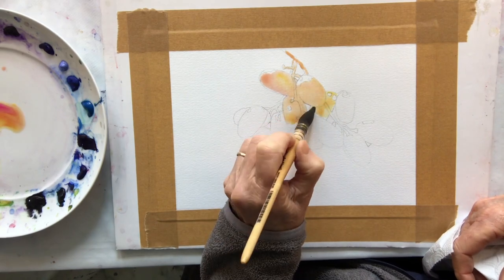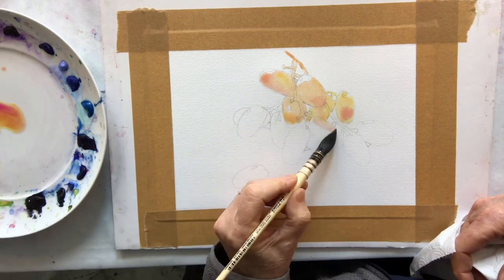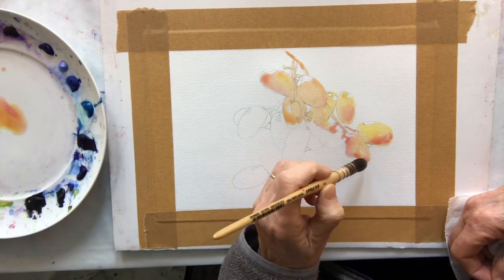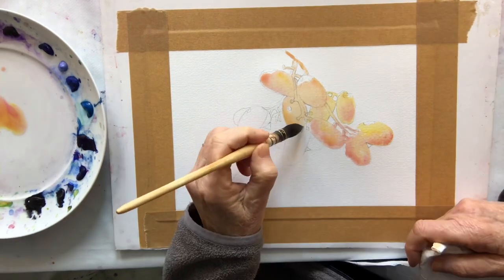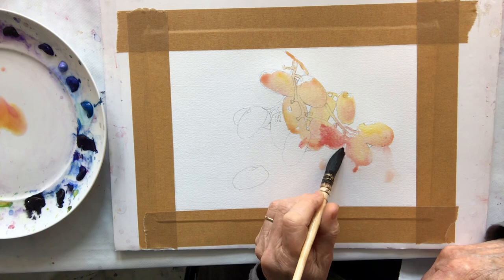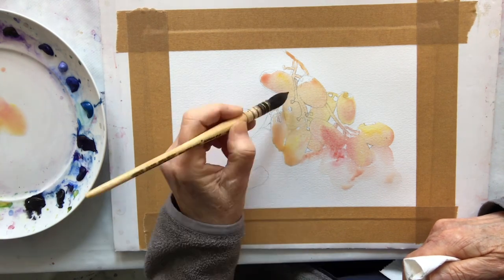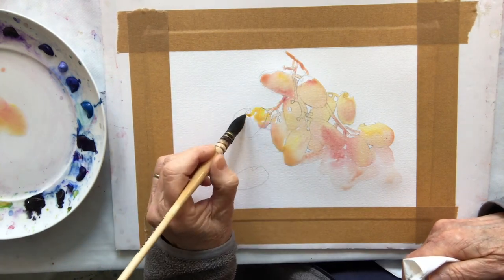I'm using my aureolin and alizarin crimson and I'm painting the grapes and the stalks all in one shape, also the shadow underneath, leaving the various highlights that are on some of the grapes. I'm using this colour combination to represent the colour of the grapes where the light shines through them. I am careful to leave the little cracks of light between the grapes. Here and there I add a little bit more alizarin crimson to the wet wash and also a little bit more of the pure aureolin so that the wash doesn't look completely flat. Being mindful that the shadows cast by the grapes is part of the shape, I soften the edges of some of the grapes to allow the colour to drift down.